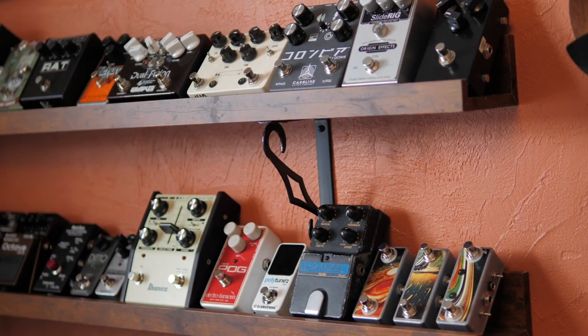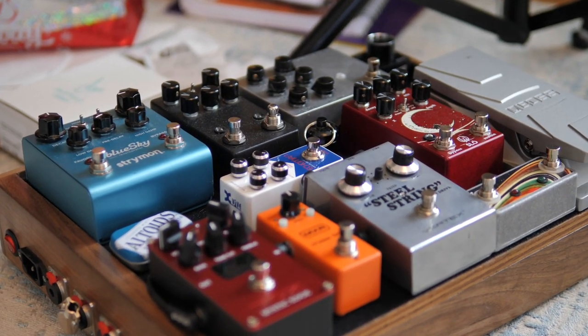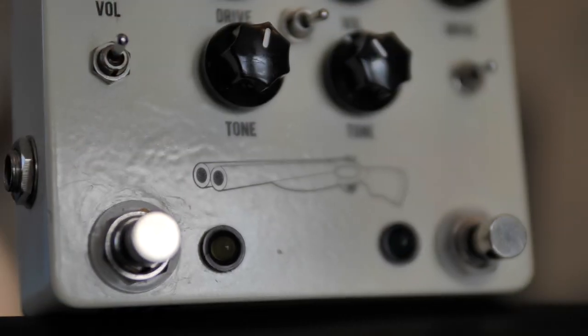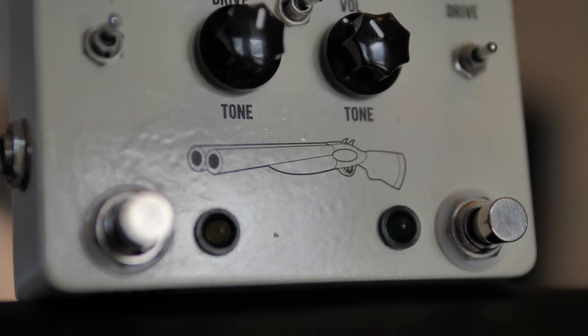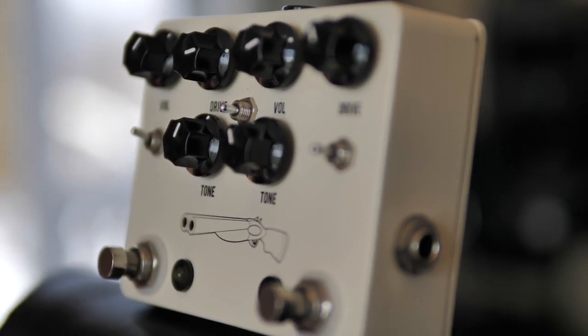Up next in this series is the JHS Double Barrel. I'm taking you through my entire pedal collection — my overdrives, distortions, and fuzzes — and sharing some of my favorite uses for each one as well as the settings I like to use. In this video we're going to check out the Double Barrel. I've got the V3 version. I definitely recommend the V4 if you've got the money. There are a few improvements we'll discuss.